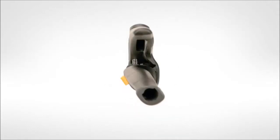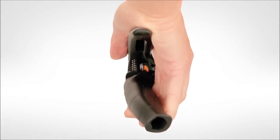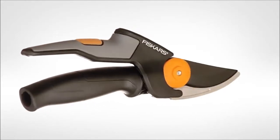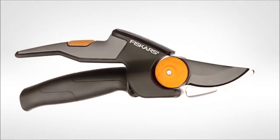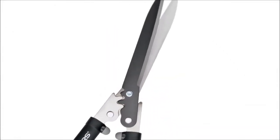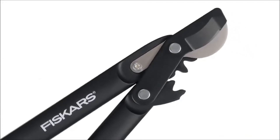Sculpted to fit the shape and movement of your hand, they're easier to grip, easier to carry and easier to maneuver. To improve performance even further, our blades are sharper and slimmer to cut with less resistance, enhanced with a low friction, rust resistant coating for performance that lasts.